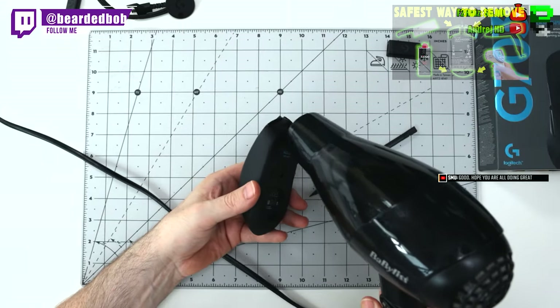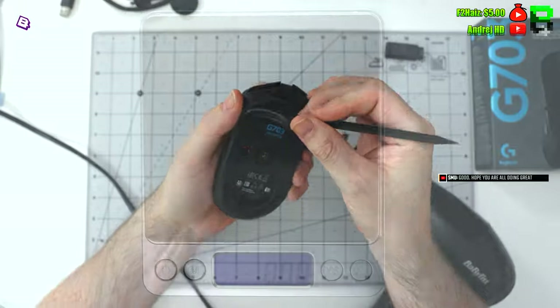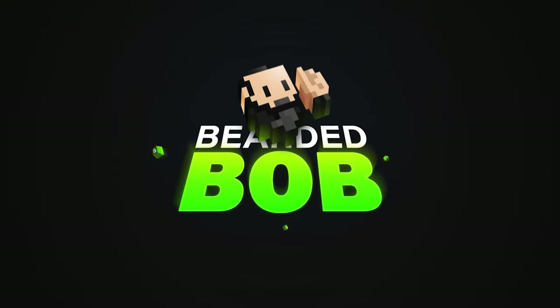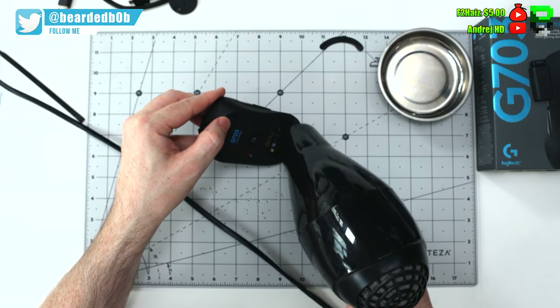I've tried all the different methods including lighter fluid, hair dryers, and just peeling them off. Today I'm just using a hair dryer because this is an older video — this one was done when we were streaming on Twitch. If you want to follow me on Twitch and see these teardowns, it's BeardedBob. Let's see how we get this apart.